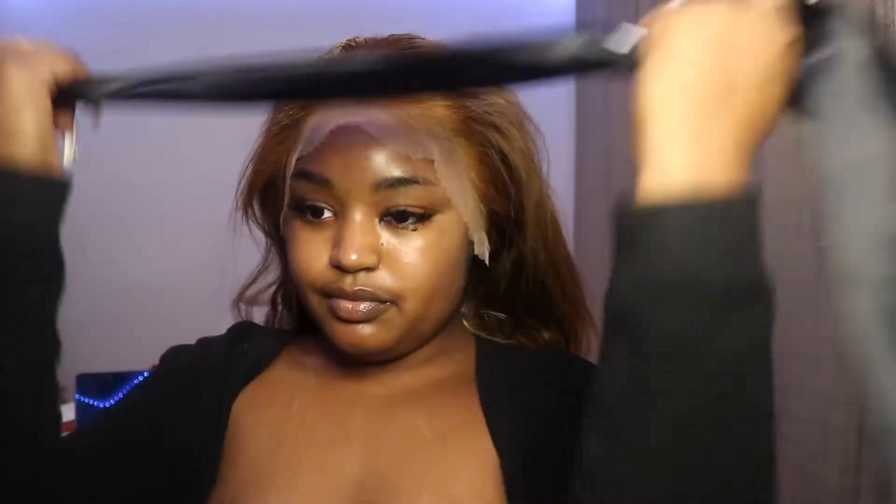I applied my silk scarf on for at least 10 minutes to make sure the lace melts, and then after 10 minutes I removed it. Then we're going to cut the lace off.